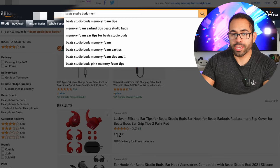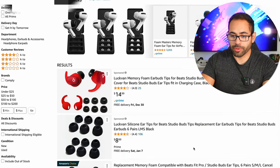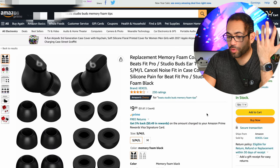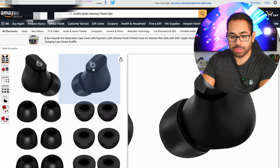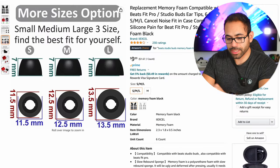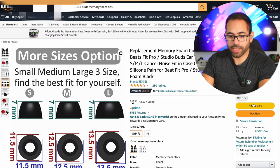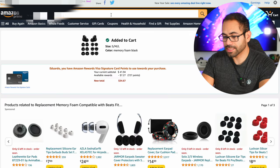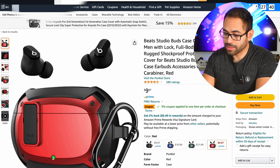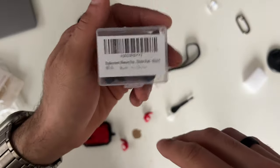Another way to make the earbuds stay in your ear and improve active noise cancellation is memory foam tips. The memory foam expands in your ear canal, really isolating you from the outside world. Let's search for some on Amazon — selecting this option with four out of five stars and over 200 reviews. They're specifically designed for the Beats Buds and Pros, available in three size options. Since those ones have a later arrival date, I'll also add a red set with faster shipping.